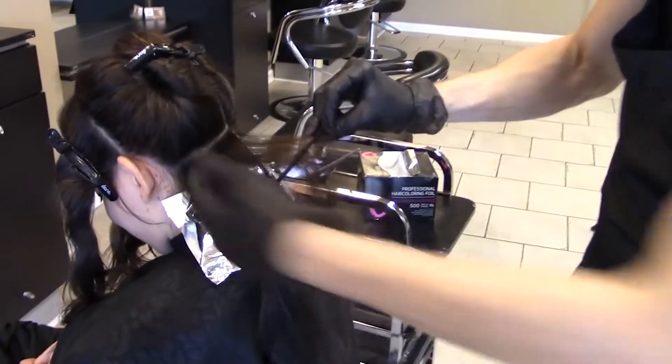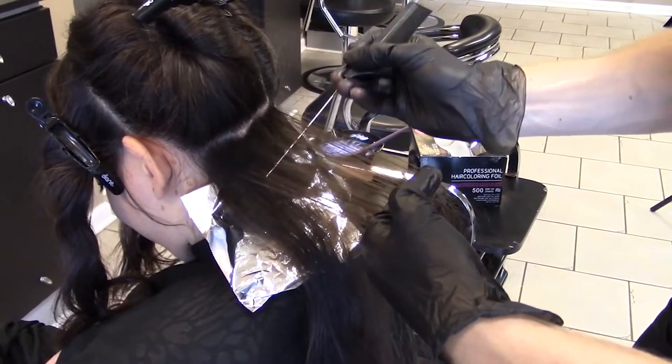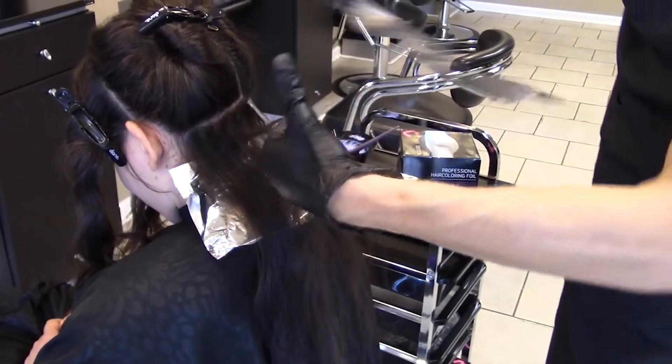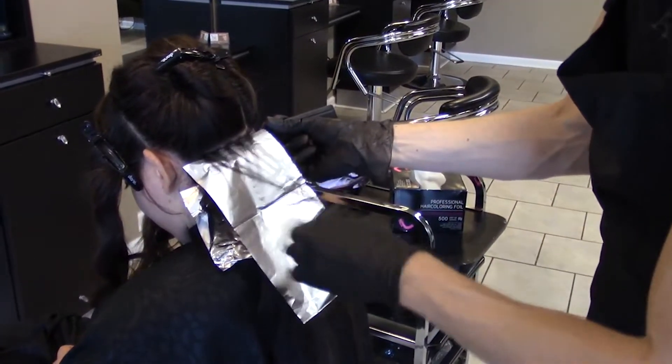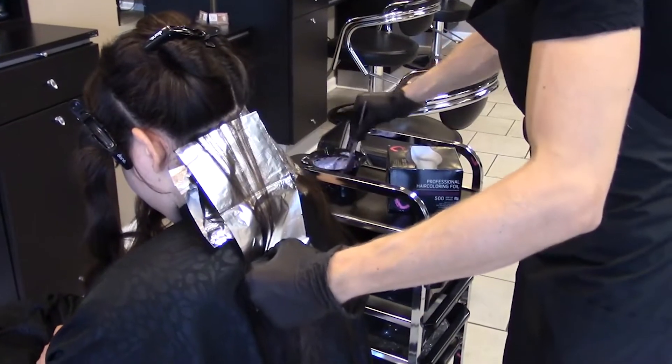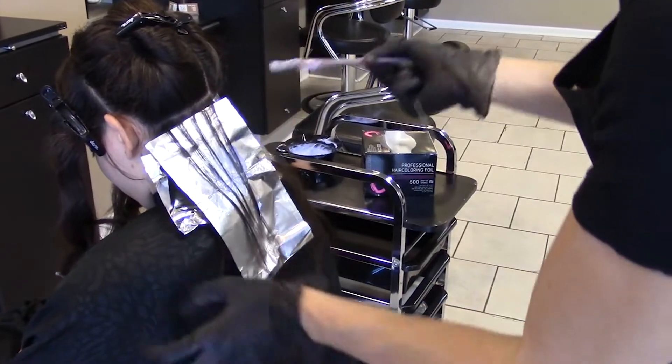We started at the nape. Take horizontal partings and weave out the selected strands. Position the fold of the foil at the bottom to allow for adjustment should it slip during the application, then place it under the woven strands.